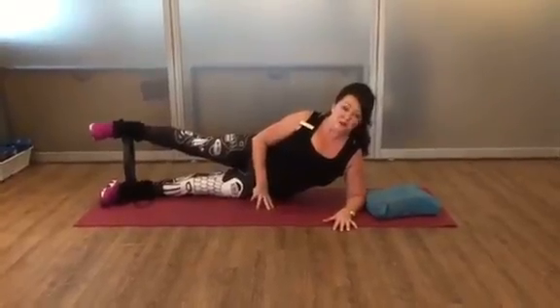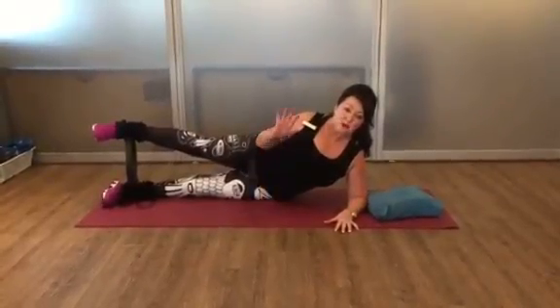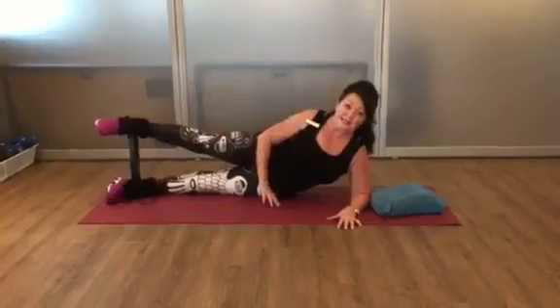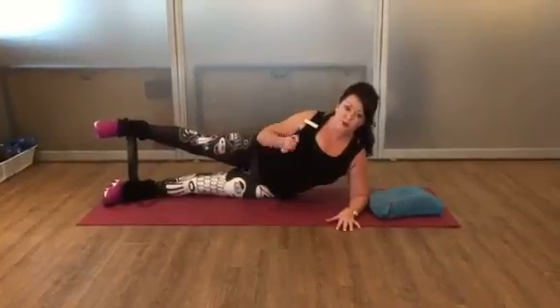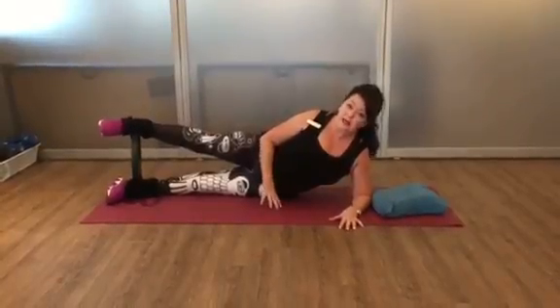Hi, this is Patricia from the Twasen Wellness Center. Today we're going to show you four quick and easy exercises you can do at home with the magic circle for your inner and outer thigh and your hip line.